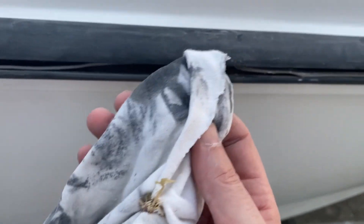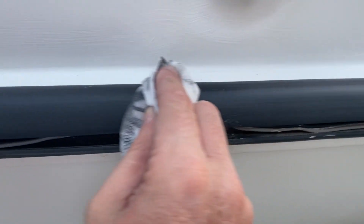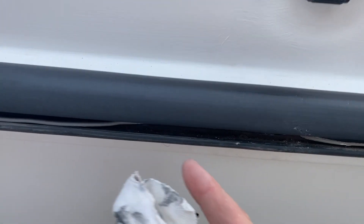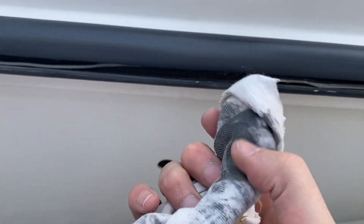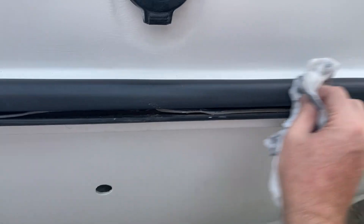All I did is wipe the dirt away. I cleaned it with soap, but now I'm wiping the tiny dirt left and you can see you're taking off a little bit of black. You have to do it with a quick motion like this.